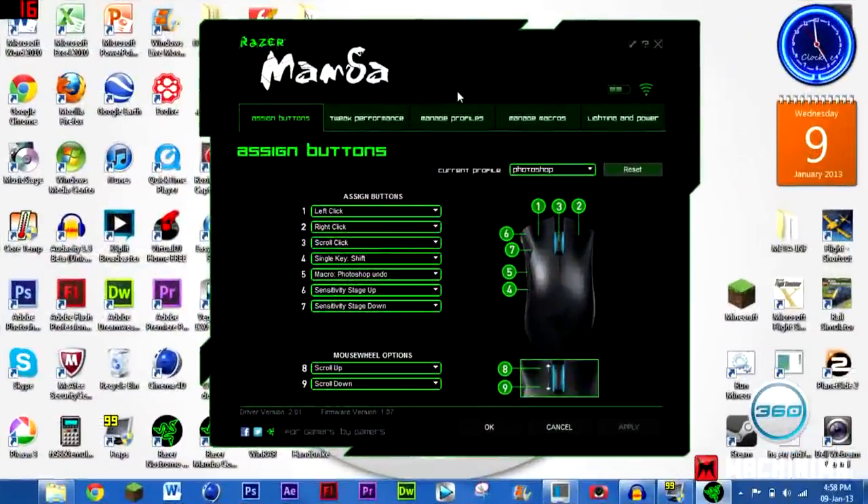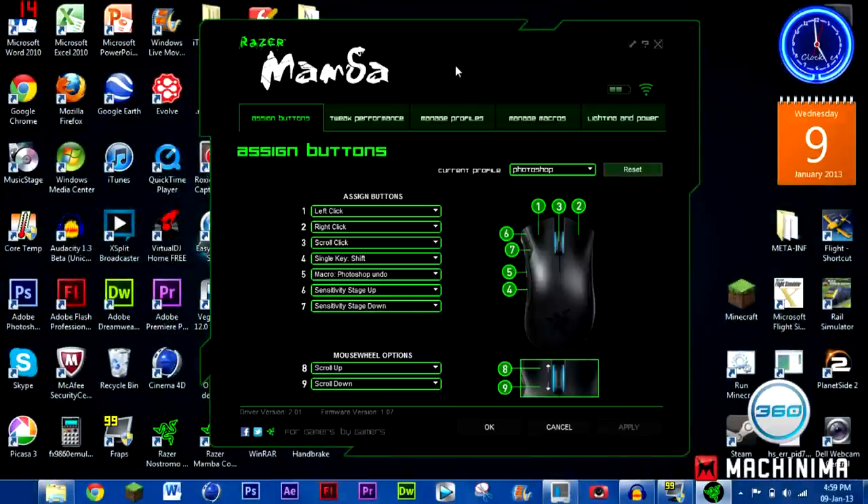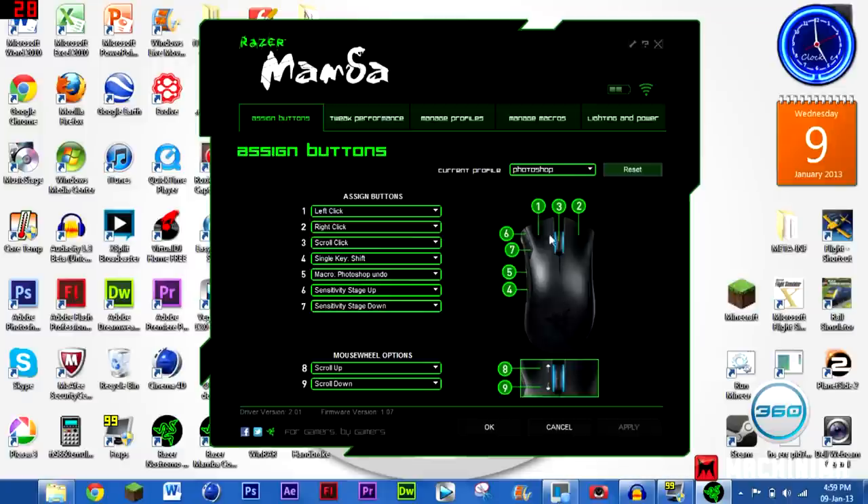Now we're here with the software, and thankfully the audio has improved — this is my Blue Yeti. With the Mamba software, you've got the normal tabs similar to the Nostromo software, but with a few different things that are better. On the assign buttons tab you've got your left click, right click, scroll wheel, and basically every button on the mouse, including a motion mouse wheel option so scrolling forward can do a completely different thing.